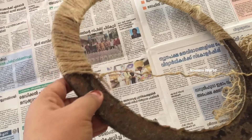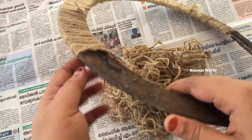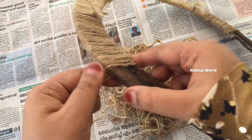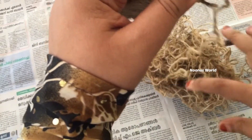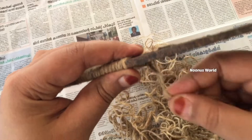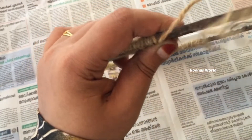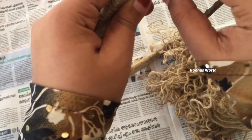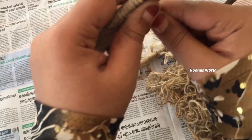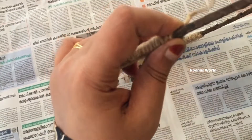If you want to paint it, put it in the back of the paint. Put the thread in the back of the paint and thread it through the paper.